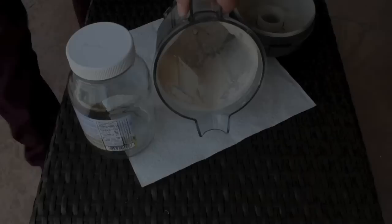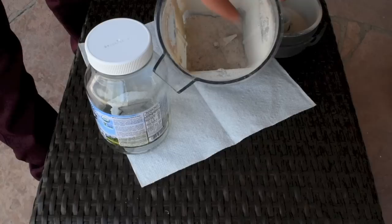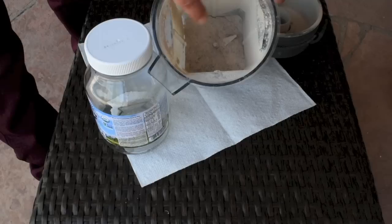Now I have my eggshells and banana peels ground into dust. I'm going to pour it in a paper towel and then put it in a glass jar, and just use one tablespoon whenever I'm transplanting my plants. I'm doing this inside because it's a very fine dust and it's a bit windy outside — I don't want the dust all over my camera.